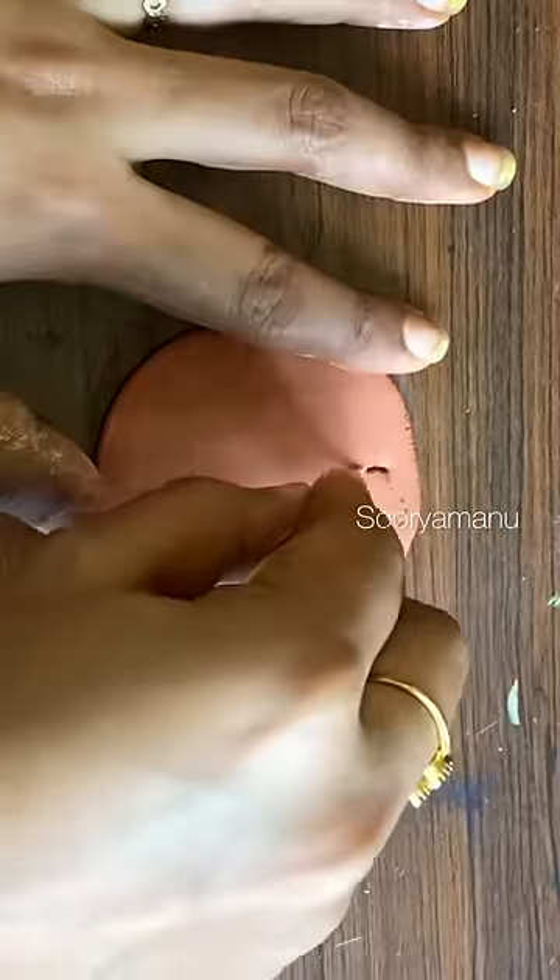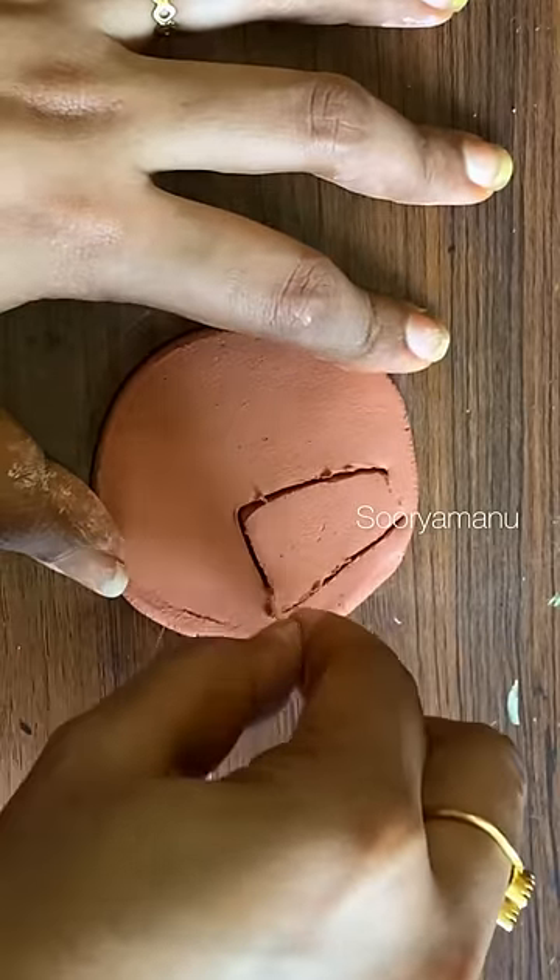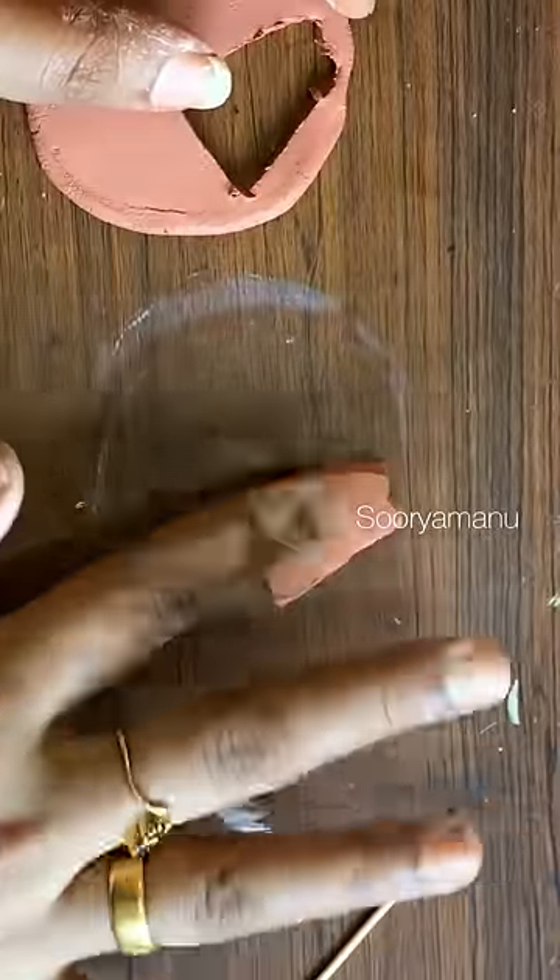We use acrylic paint, clay, and molding paint. We also use a spray bottle. We have a great idea. We have cut the clay in this shape.